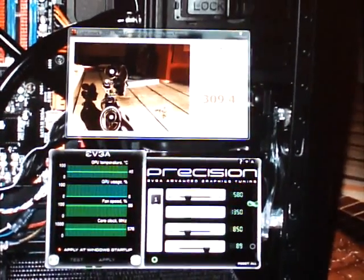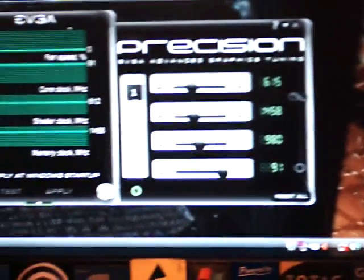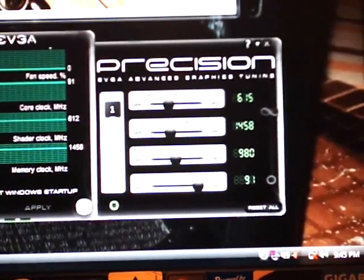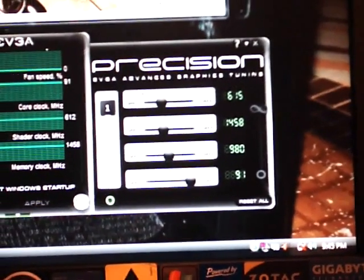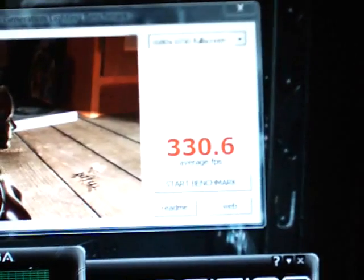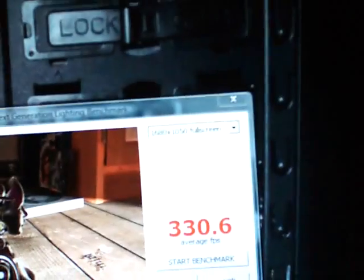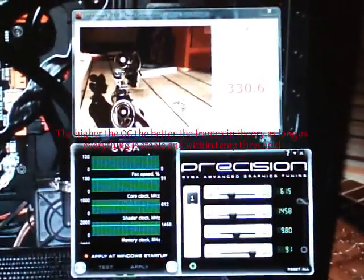The test is complete. Here are the settings we used — ran perfectly fine with no artifacting: 615 core, 1458 shader, and 980 on the memory, which is DDR so that's around 1800-something effective. And there's the score: 330.6 at 1680 by 1050, everything the same — just overclocking the GPU.